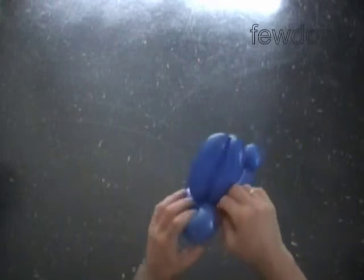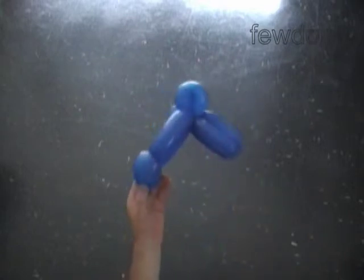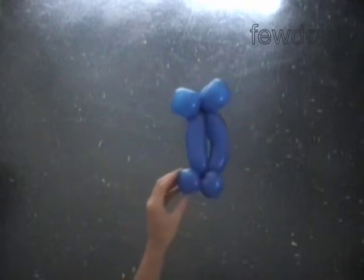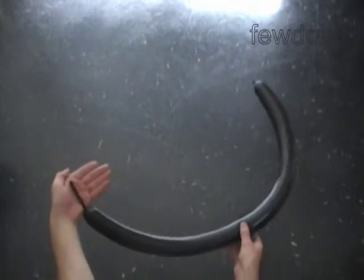We have made the upper part of the body. We are going to use the second balloon to make the legs and the skirt, so put this balloon aside for now. Inflate the second black balloon leaving a 3 inch flat tail.